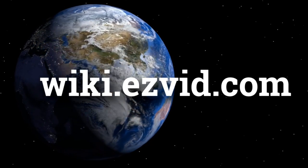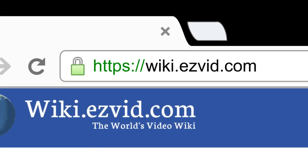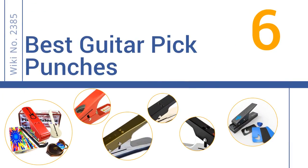wiki.easyvid.com. Search EasyVid Wiki before you decide. EasyVid presents the 6 best guitar pick punches. Let's get started with the list.